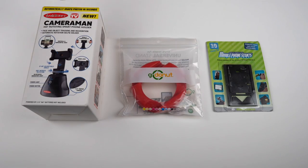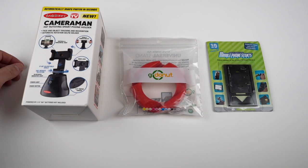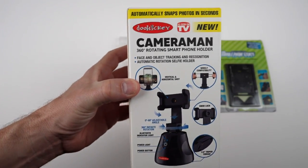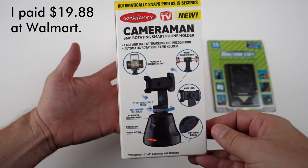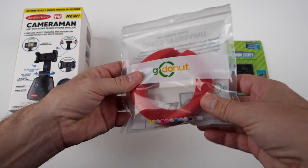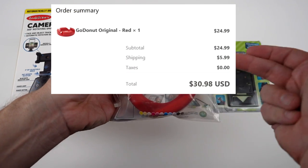Here are all three products. I actually have already opened them, but I put them back in the package to kind of see how they arrived. From left to right, we got the Doohickey Cameraman. This was advertised on television, I think summer of 21. This is the Go Donut. It comes in just this package. I paid about $25 for this plus $5 shipping, so about 30 bucks.